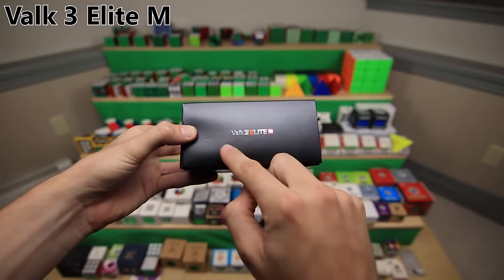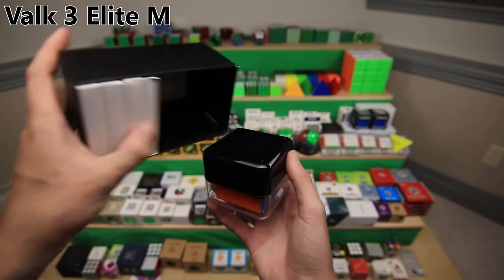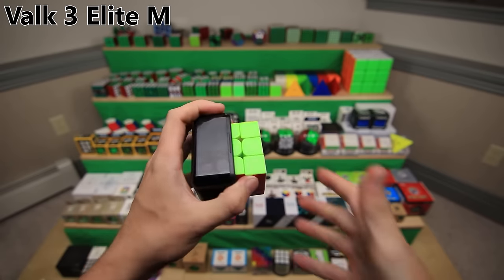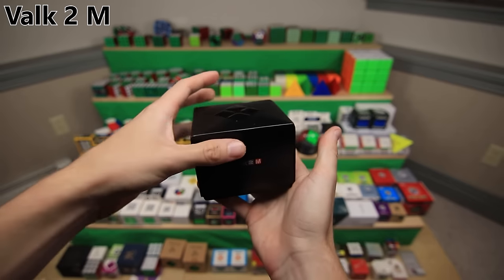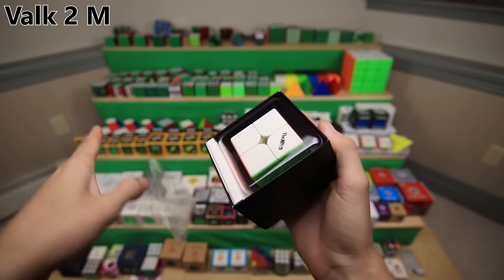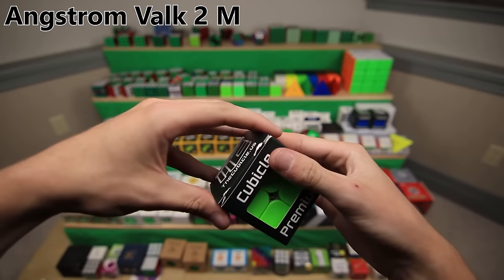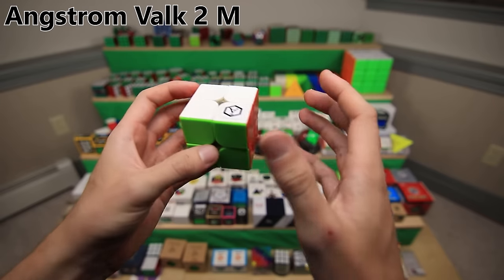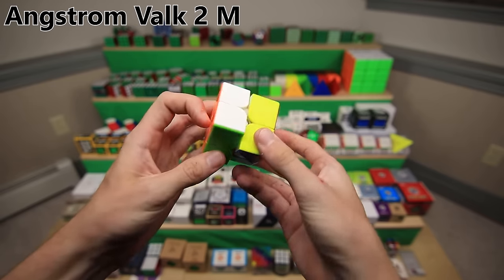Here it is, the Valk 3 Elite M - one of the many improvements upon the original Valk 3. It has a ton of accessory boxes because you can actually swap out the center caps to change the strength of the magnets. It is one of QiYi's best 3x3 speed cubes. The Valk 2M - a great magnetic speed cube and currently my main. And finally, the Angstrom Valk 2M is pretty much the exact same thing but with some special setup and lube from the Cubicle. I've used and taken apart and messed around with these cubes so much that I can hardly tell the difference because the lube has kind of worn out.